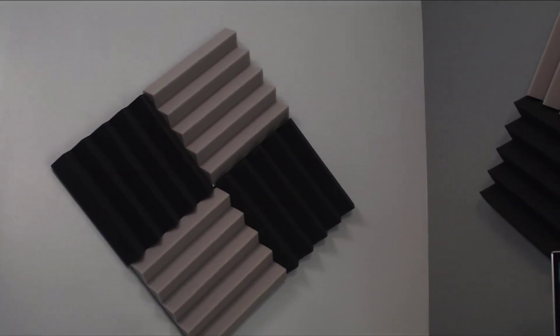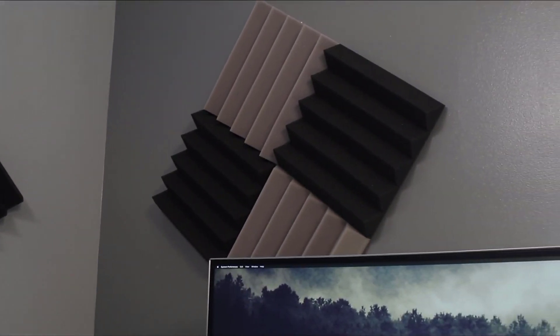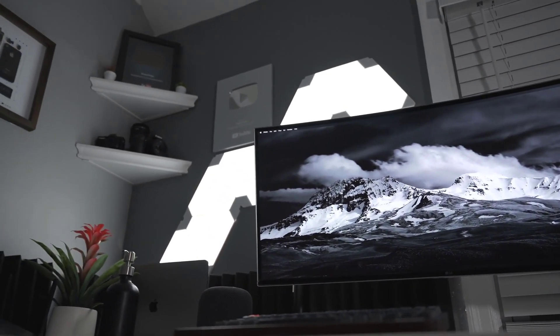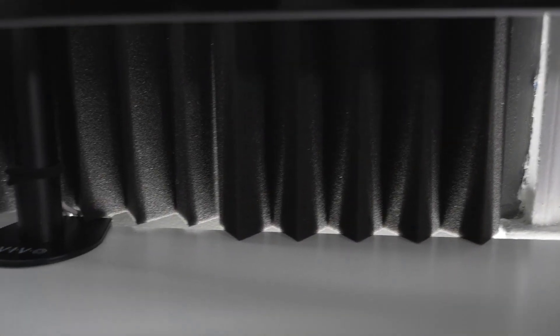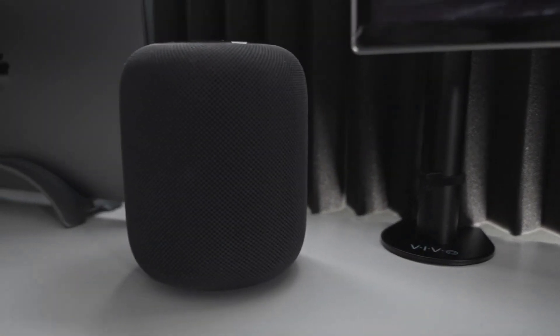On my previous desk setup, I had diamond-shaped acoustic foam. I decided to take it down because of the Nanoleaf and iPhone frame placement, so I had to reposition it. I wasn't sure whether to remove it altogether or just keep it around the desk as you see it now. Does it look better with or without it? Let me know in the comments.